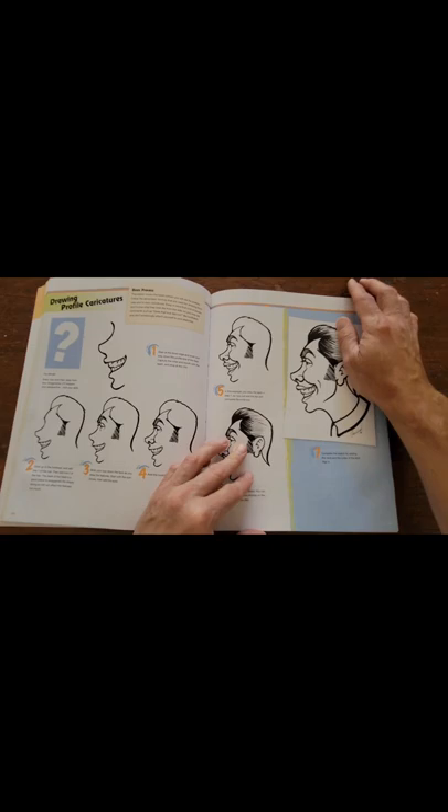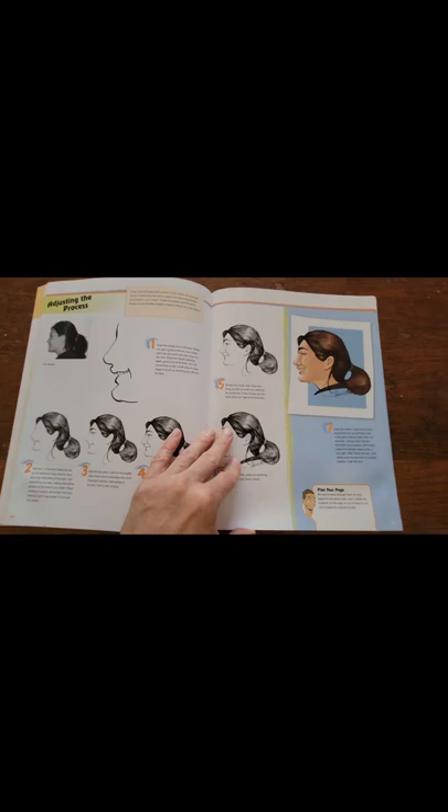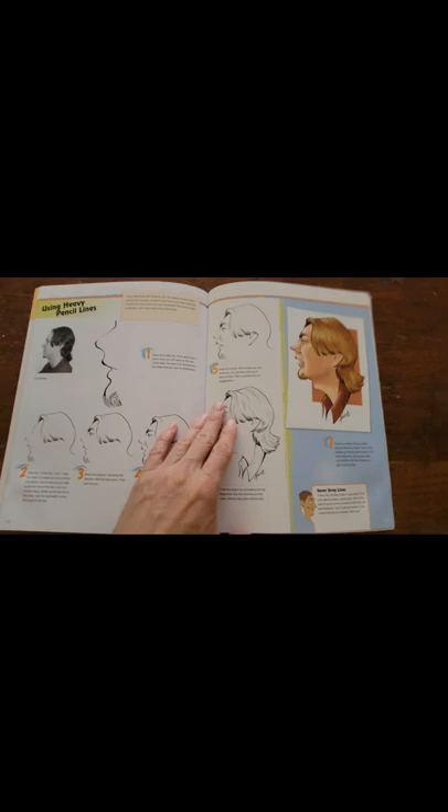This one goes into profile, which is the side view. I don't ever draw profiles that much. It seems like most people, if you're going to draw a caricature, are drawing front or three-quarters, so I don't ever use the profile view at all, but it's in the book in case you ever want to draw it.